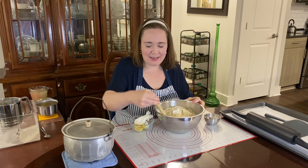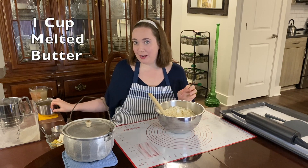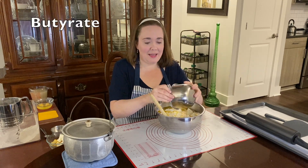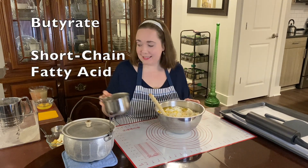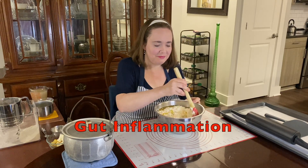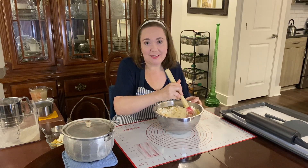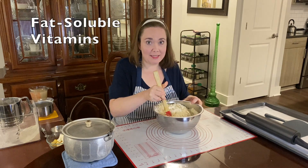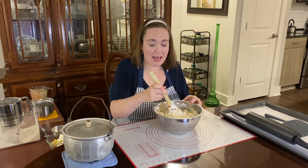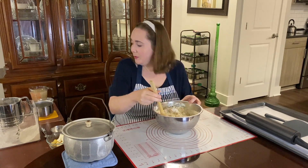The next ingredient is one cup of melted butter. Butter has something called butyrate, which is a short-chain fatty acid that may help to decrease gut inflammation. Also, a little bit of fat is needed in the diet because certain vitamins called fat-soluble vitamins require the presence of fat for the body to absorb them — and that includes vitamins A, D, E, and K.